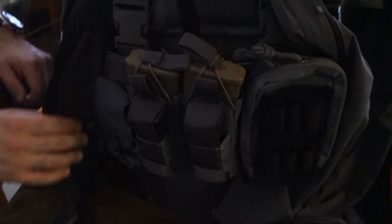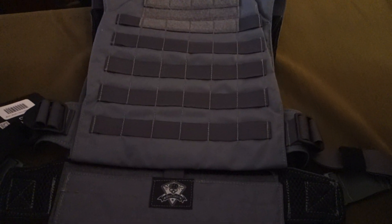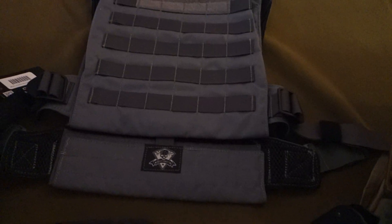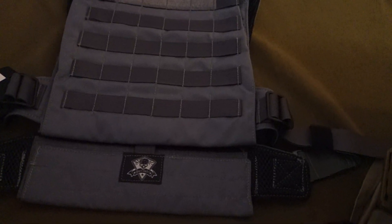And then this plate carrier — what's this called? That's the Low-Vis MBAB plate carrier. Low-Vis MBAB. And this is the Minimalist — the Minimalist Low-Vis plate carrier. And what's this one called again? It's just called the Minimalist. All right, so that's the name of it.